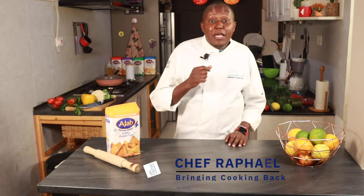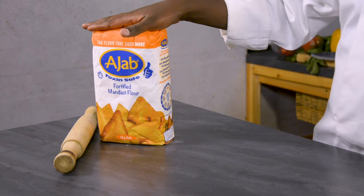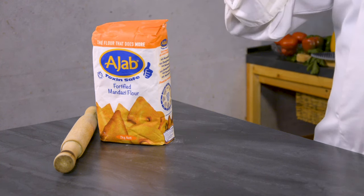I'm Chef Rafael and welcome to another episode of Dishes with Ajab. Today's episode I'm going to show you how to make some lemon mandazis. It's super simple to make. I'm using the mandazi flour from Ajab and I hope you learn something new. Let's get cooking.